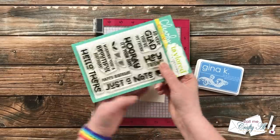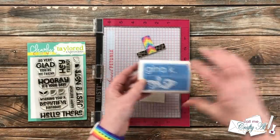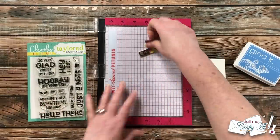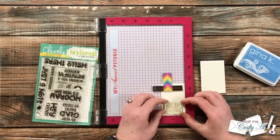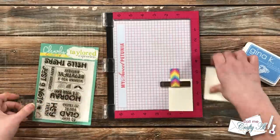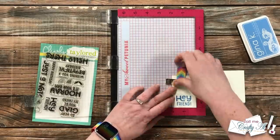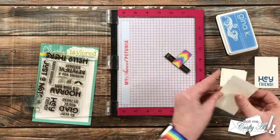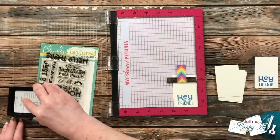For my sentiment today I'm using the 'Hey Friend' sentiment from Tailored Expressions Mod Sentiment stamp set, stamping that in Gina K Designs Powder Blue ink. I brought in my MISTI because it's priceless when stamping multiples. I set the sentiment up at the bottom center of my sentiment piece, pick it up with the door of the MISTI, ink it up, and stamp repeatedly onto each of the sheets. Because this is a new stamp and I wanted the blue a little darker, I inked up and stamped each sentiment twice.